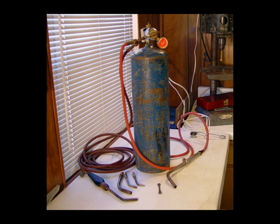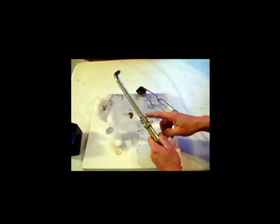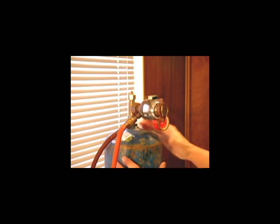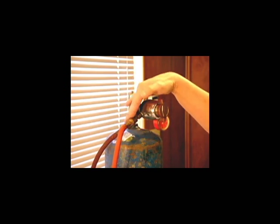This uses just one tank of acetylene, and it pulls the air through the torch from these holes here. The acetylene air tank consists of the tank, the valve, the pressure gauge, the stem, and the hose attachment.